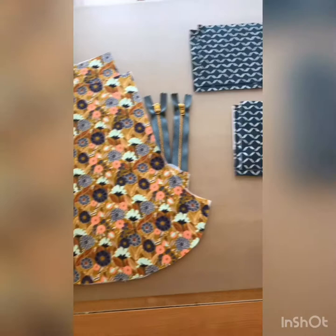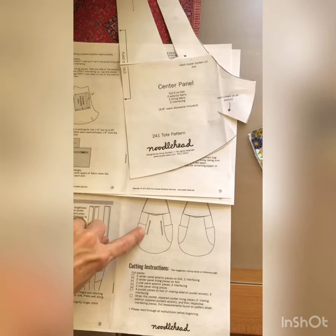Hey there! Today I'm going to be showing you how to add the front zipper pockets to your Noodlehead 241 tote.